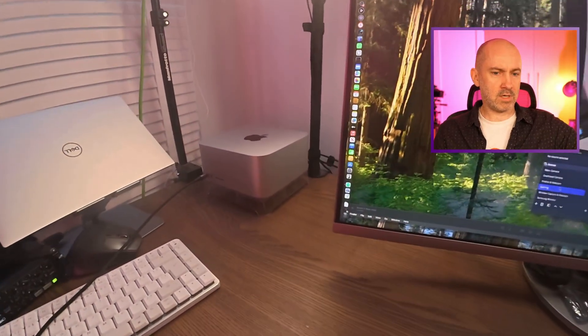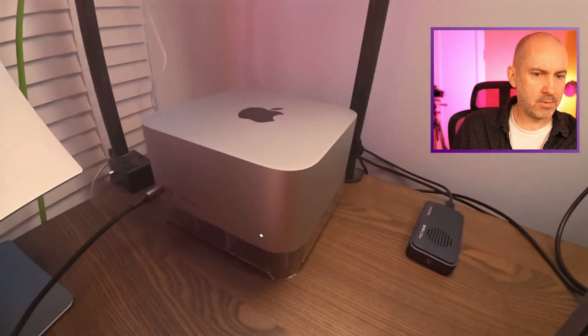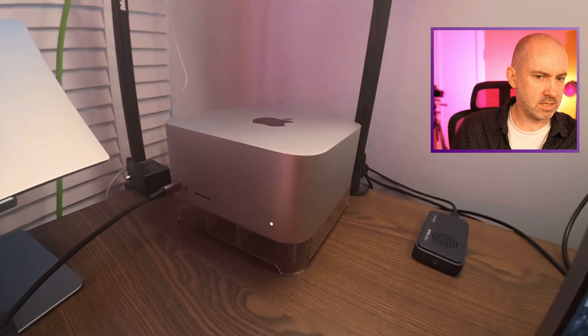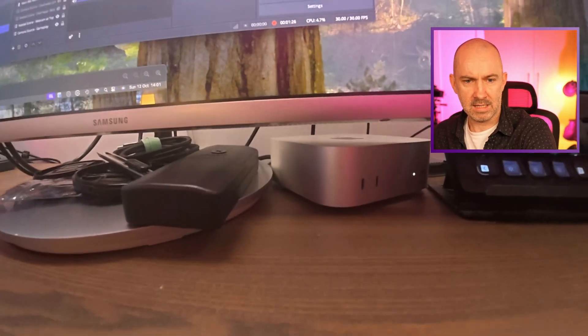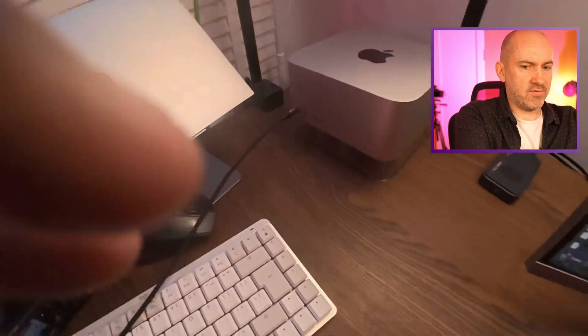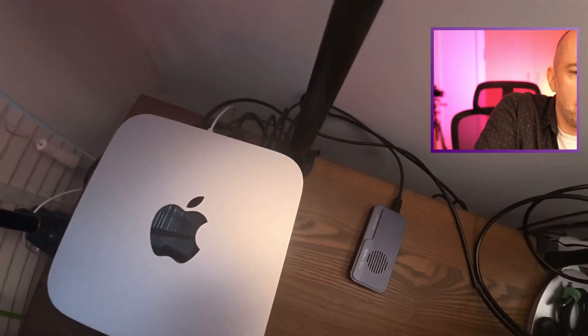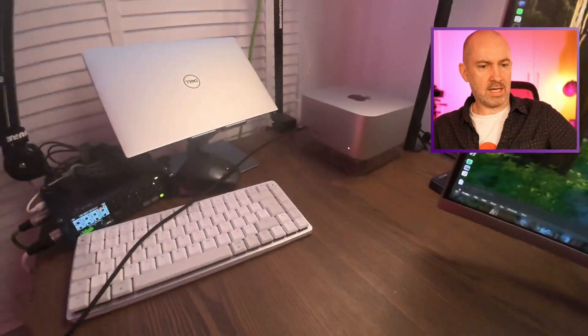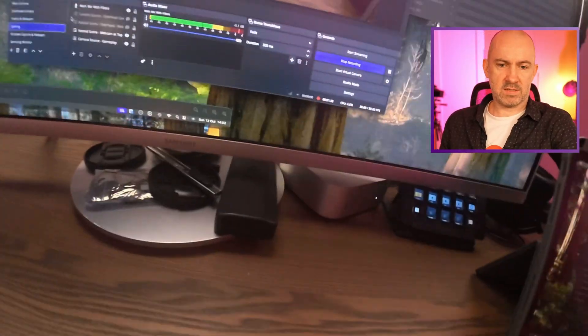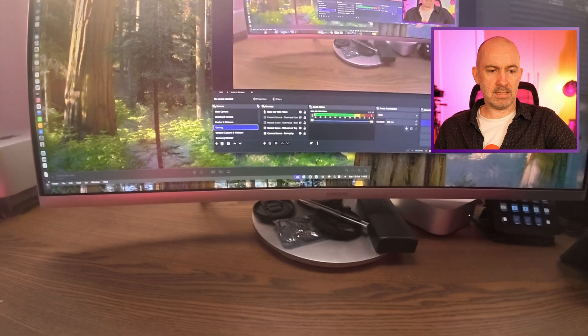In the corner you can see my Apple Mac Studio, and just for size comparison there's the M4 Mac Mini — the little baby. The cable in the front of the Mac Studio is actually the action camera, and at the back you'll see lots of cables: the Thunderbolt 5 enclosure, my audio interface, stream deck — everything that I need connected.